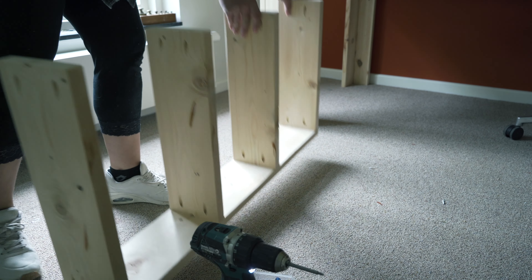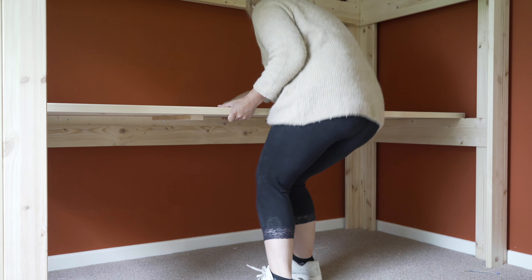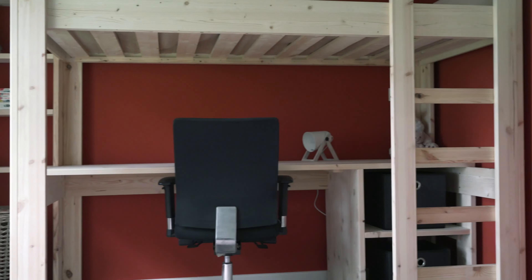Then I replaced his bed with a loft bed so he has more room to play. I built some shelves to the side of it, added a desk underneath with really cool lighting above it, and some storage underneath the desk as well. And that is where I left you, because this was quite some work — I could not fit that into one video. But there was also still a lot more that needed to be done, so let's get into it.